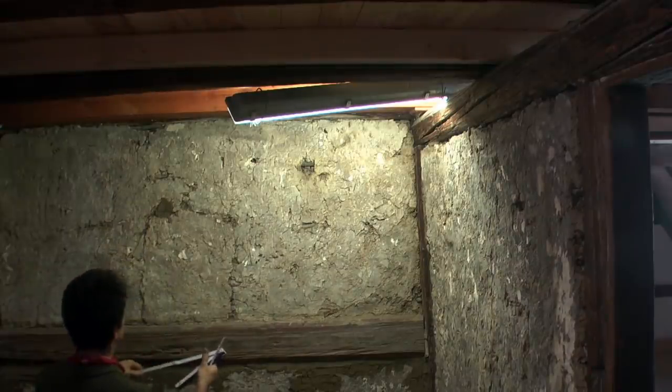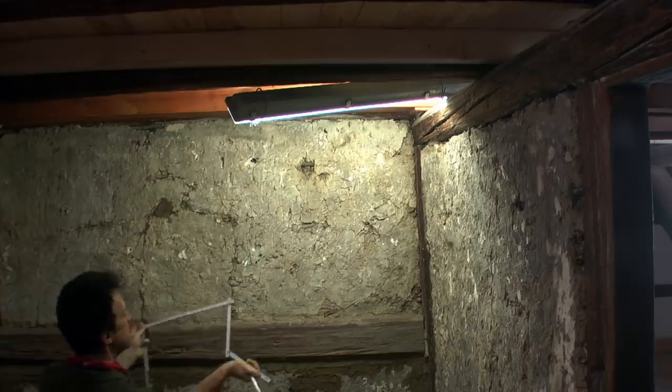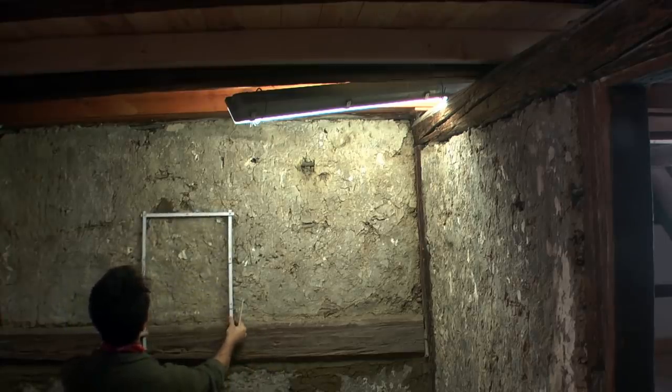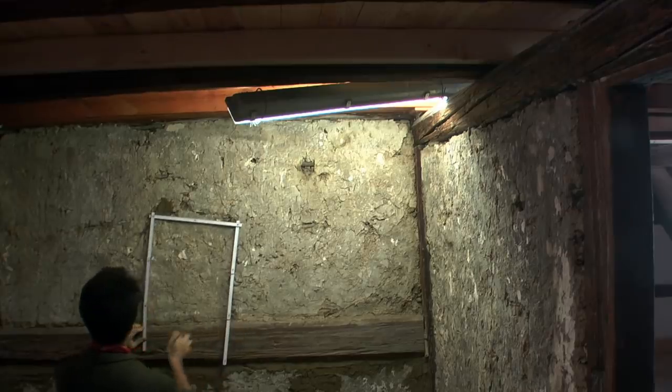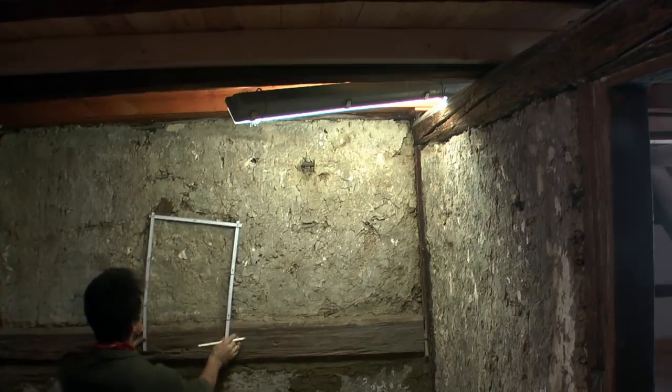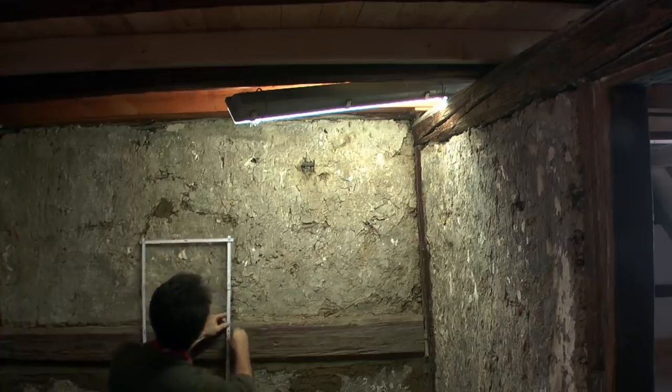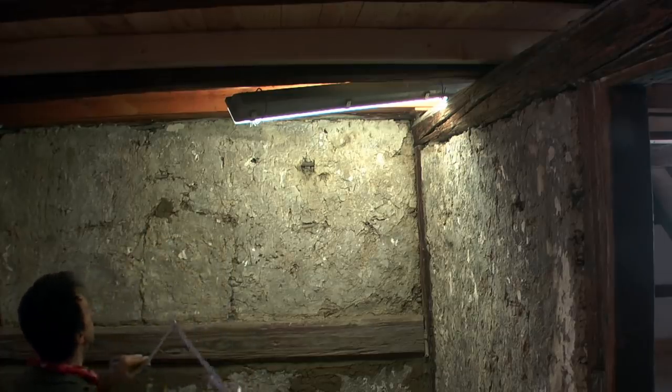If something broke out, fresh clay and straw was simply inserted. For example, when this small window in the former western gable was no longer needed, it was simply closed with the same material. So I thought I should continue this tradition and repair it in the same way.